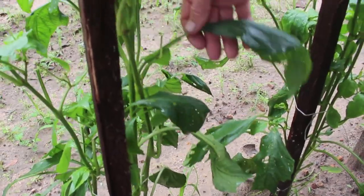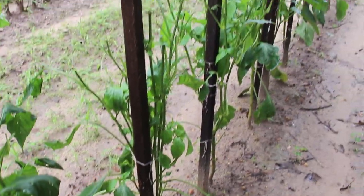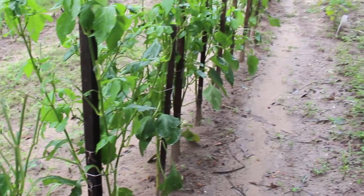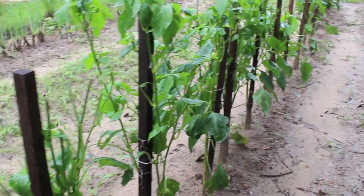All the leaves through here got all curled up and twisted up — you can see how they are here, they look in bad shape. Once it did that, everything I read said that you might as well pull these plants up and throw them away because they would never again be of any benefit. It did affect every pepper on this whole row.